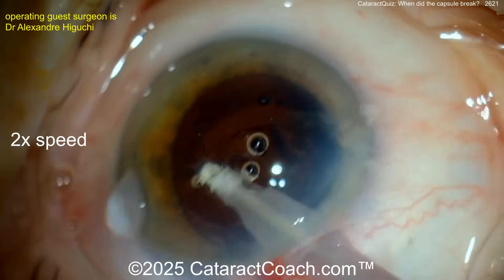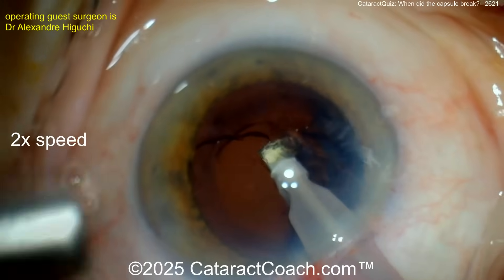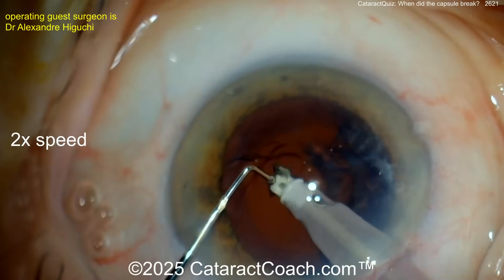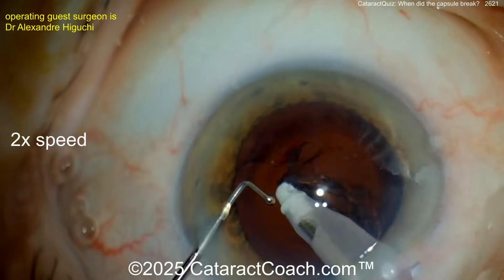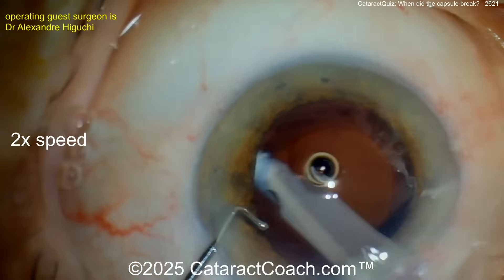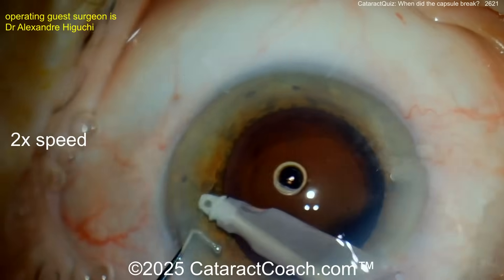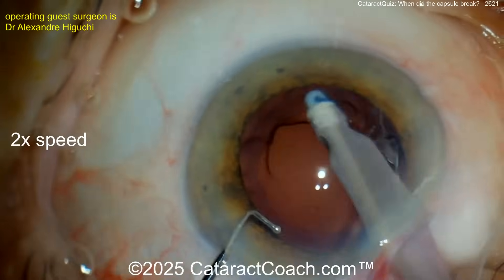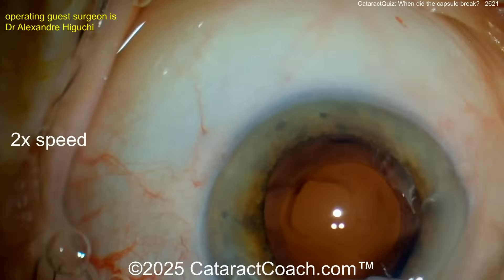The IA probe has a soft polymer tip — not a sharp tip — going into the eye. Watch carefully as we remove these pieces. At this point, is the bag already broken? Look back there — I think the bag is broken centrally. There appears to be an intact anterior hyaloid face, but looking carefully, that looks like an open bag, not just viscoelastic.